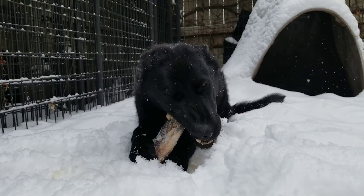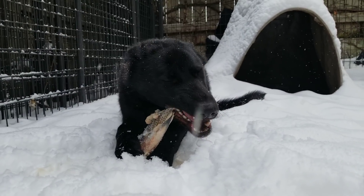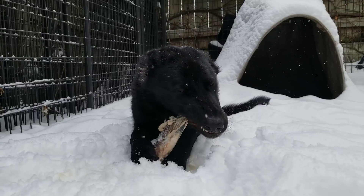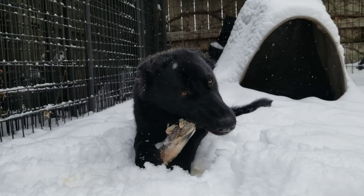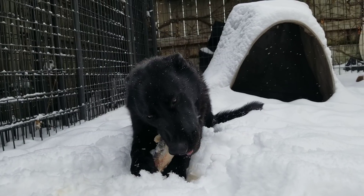Ulu is an 11 month old Lycan Shepherd. For those who will ask what's a Lycan Shepherd — it's a new breed of dog that's in the early stages of development. Ulu is from an F1 breeding in that project.